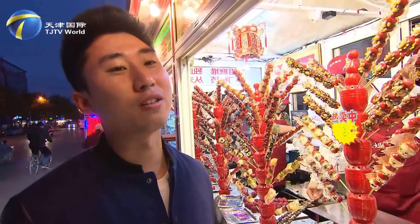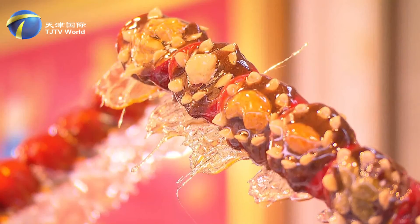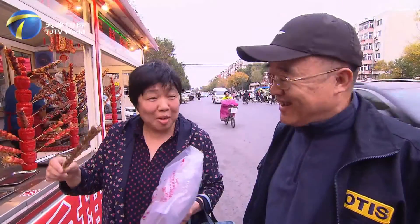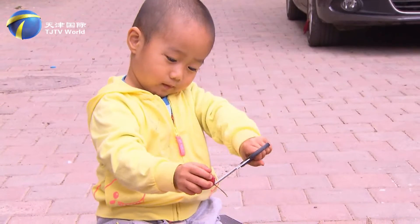We have been buying their tang dur for many years, started with my mother. Now I have children. Nothing has changed. We became good friends. Tang dur tastes good. We only buy from them.